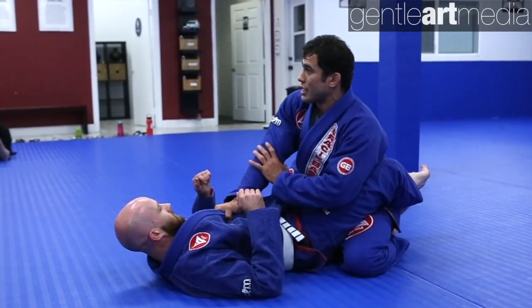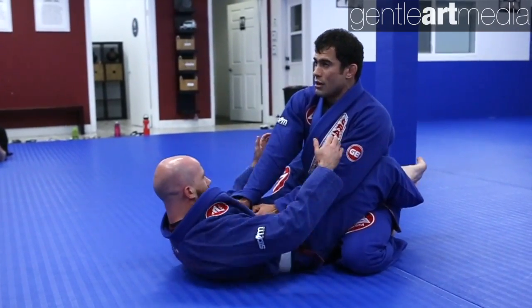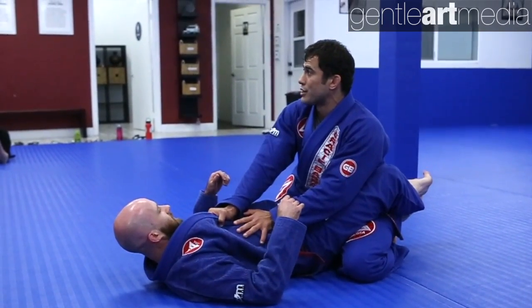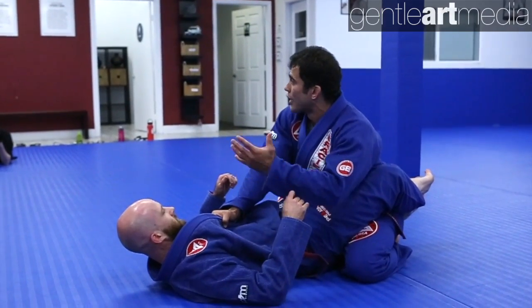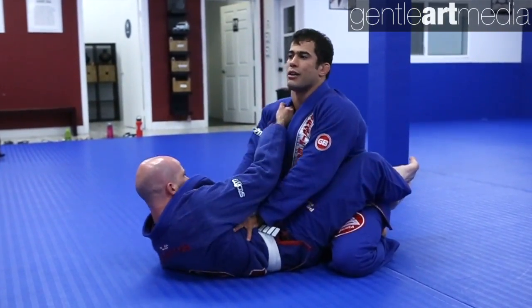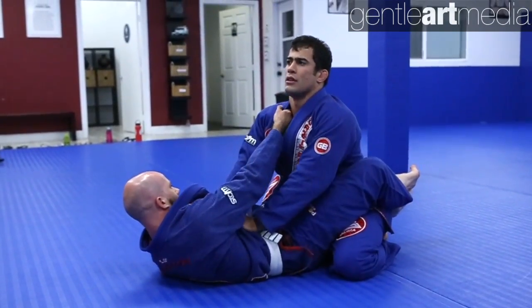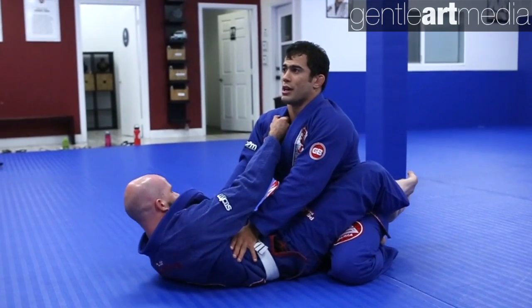The arm that is holding the collars, I always keep extended, putting pressure down. I try to keep his back flat on the ground — don't let him come up, don't let him hug my neck. Even if he has a grip trying to pull me down, I keep this arm completely extended. I can even use the other hand to push him down.